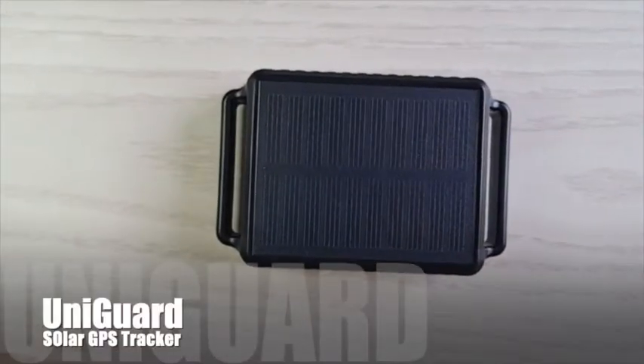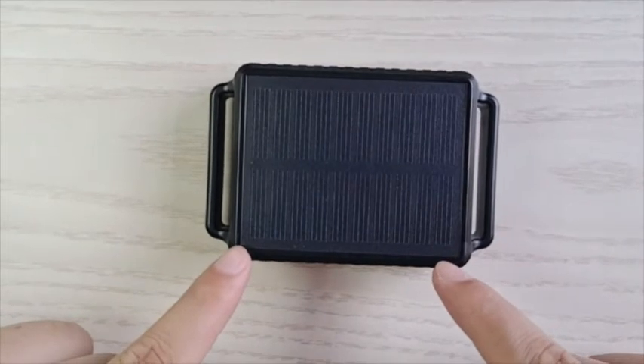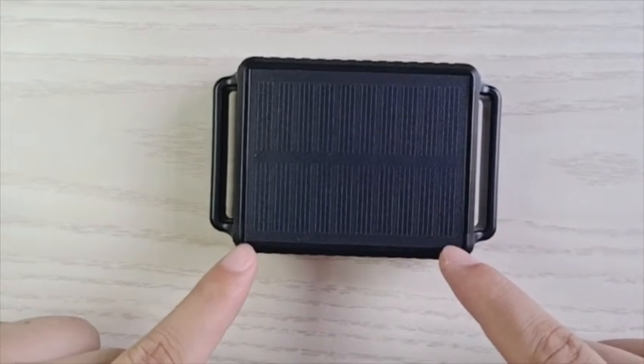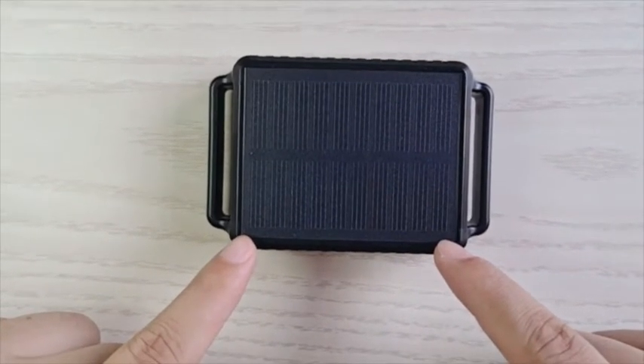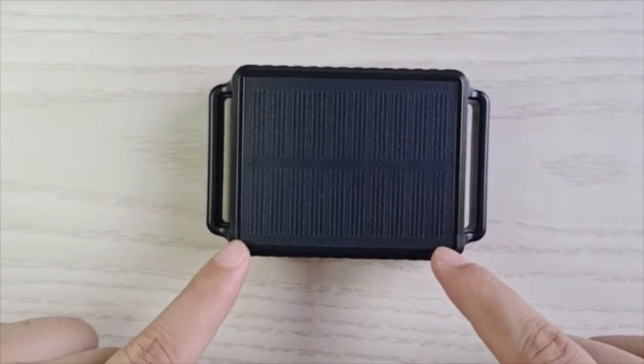This video is about the solar GPS tracker. This is a solar panel, so it can work under sunlight and charge itself. The battery inside is 5200 mAh. With sunlight it can work around 1000 days.